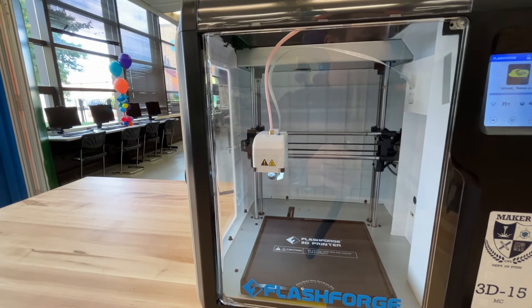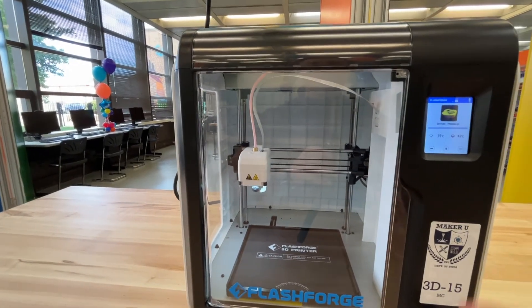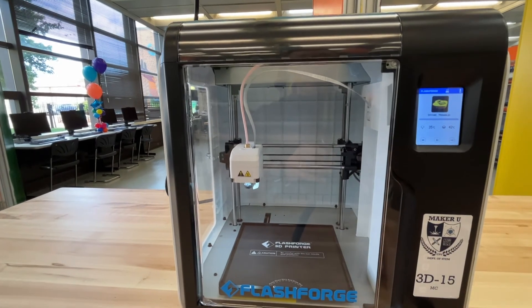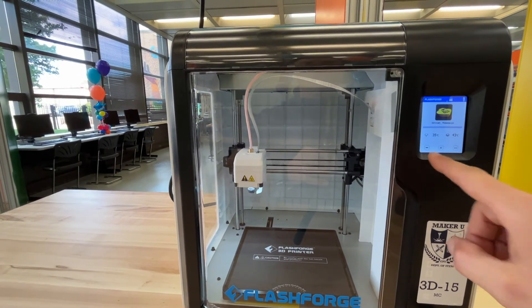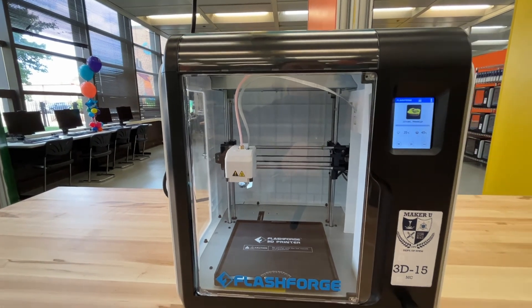While the machine is moving, you should never open the door and stick your hand in there. You should always have it on pause or it should be off before you do any of that. All right, good luck!